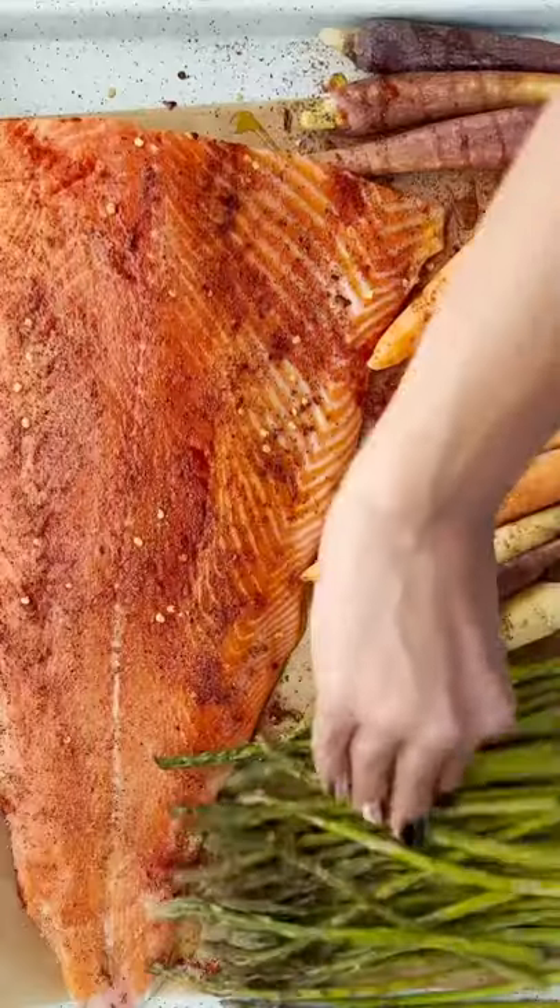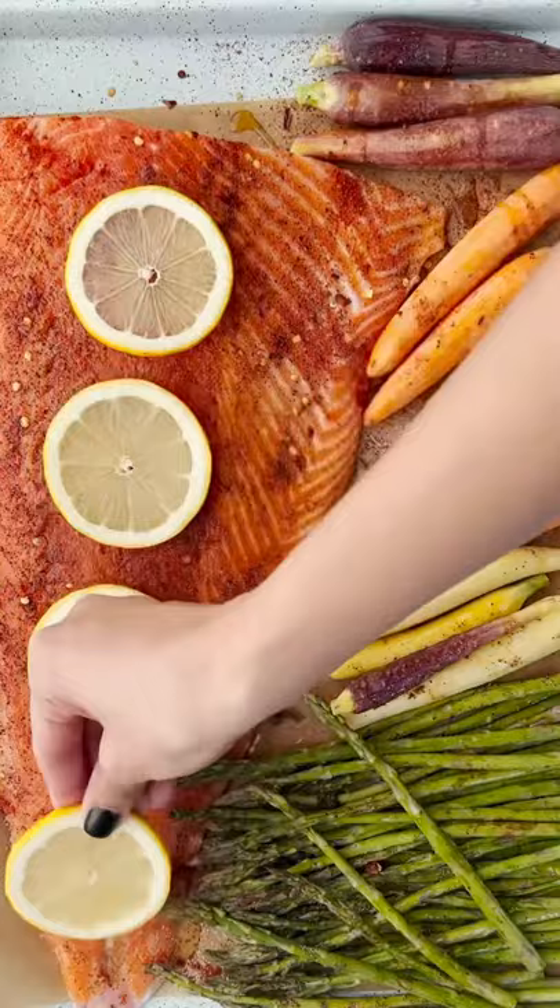And why do we love sheet pan dinners so much? It's easy and cleanup is a breeze. Can't go wrong with that, right?